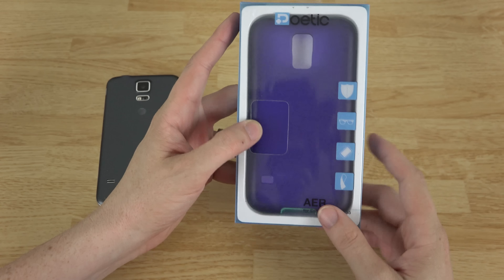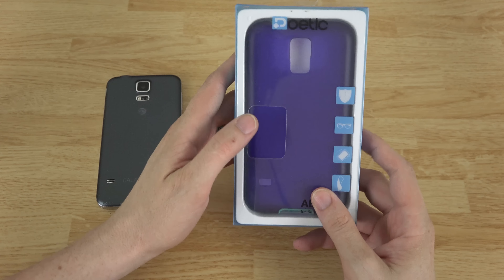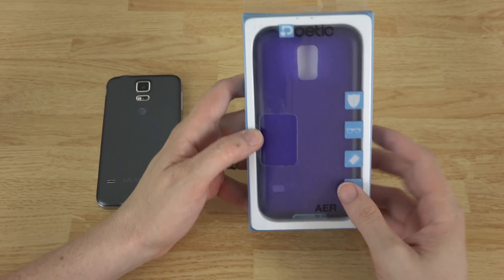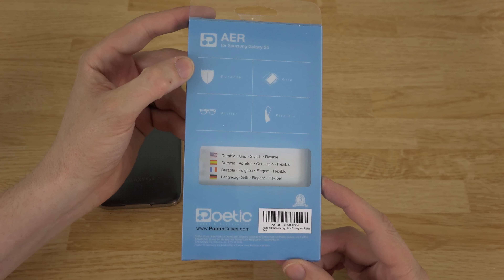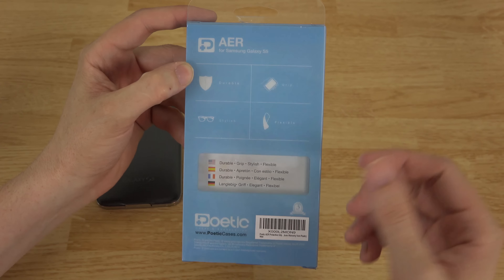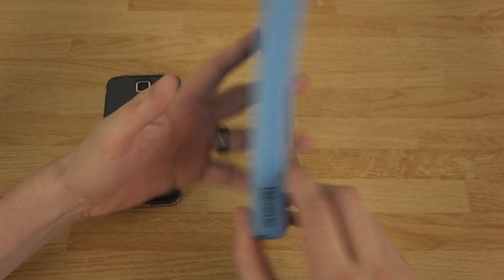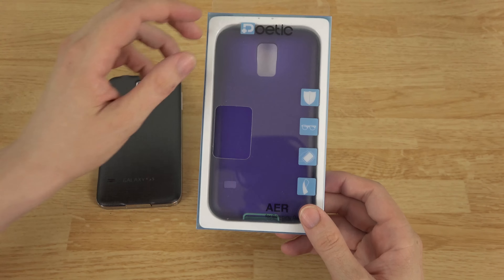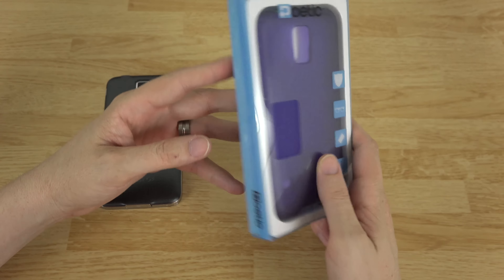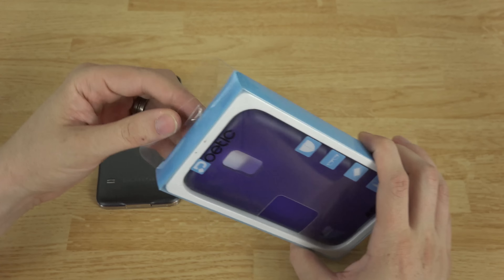I'll leave a link in the description below to where you can buy this one right here in particular if you like it, or you can choose from their other large variety of cases. So here's the back of it — it shows you: durable grip, stylish, flexible. This is the purple one, this is my wife's Galaxy S5.